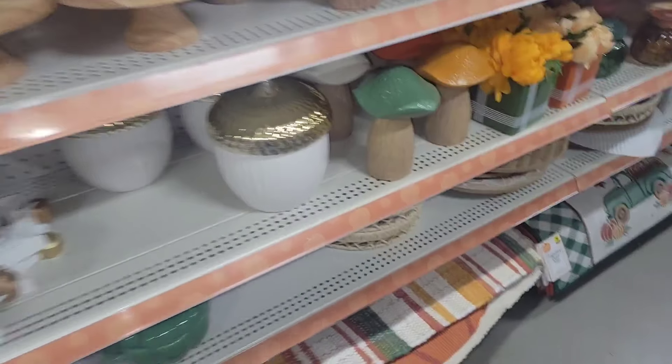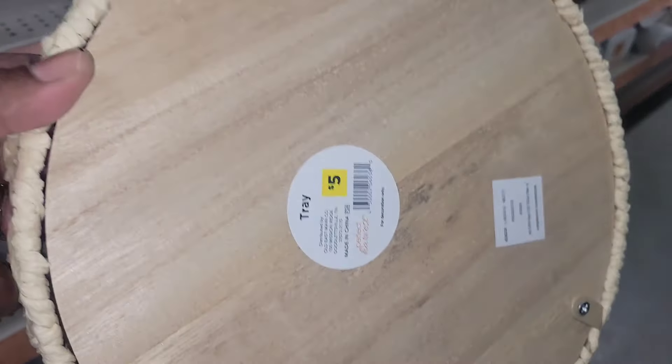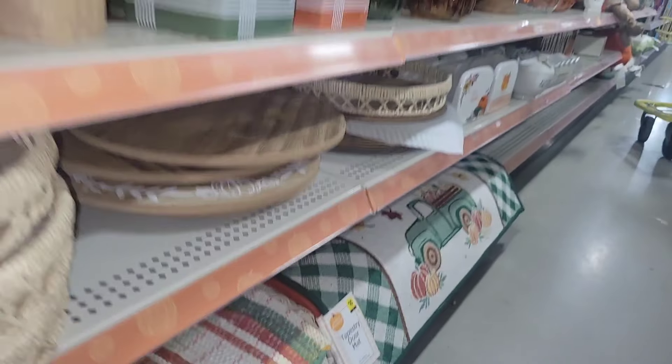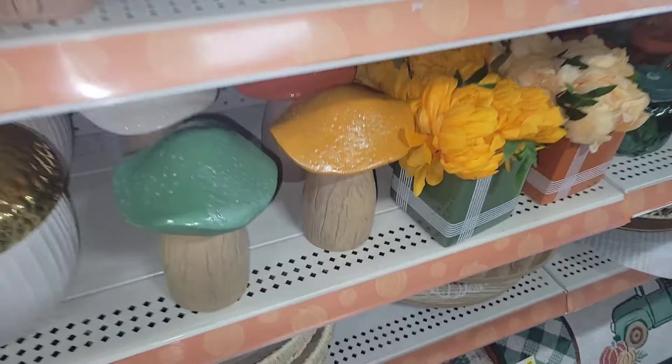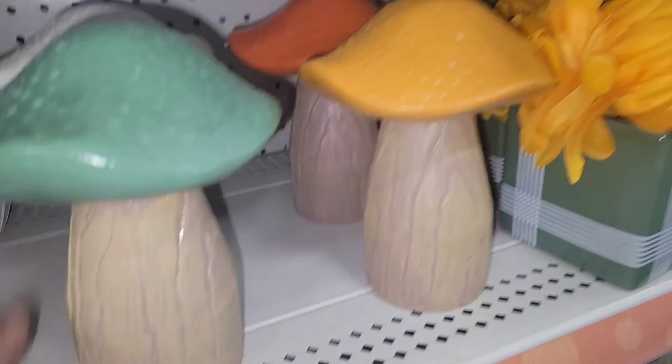Beautiful tier tray decor — they have it packed. Look at these beautiful trays. I love styling with trays and creating vignettes. Five bucks for this tray and it's a pretty decent size. Do you see what I see? Look at the larger mushroom — five dollars, y'all. These are just so beautiful.